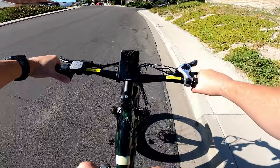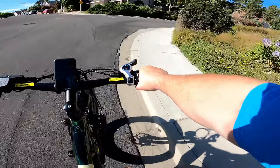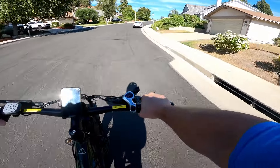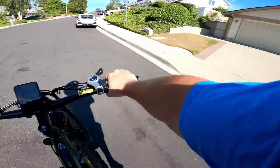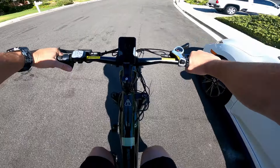Now going throttle the rest of the way and picking up speed. Brake test — nice tight brakes, really good deceleration. Digging that. You just feel like you're on something really robust. It's almost got a BMX feel to it — I don't know why, but it just feels really cool.